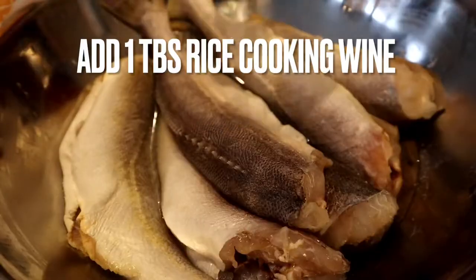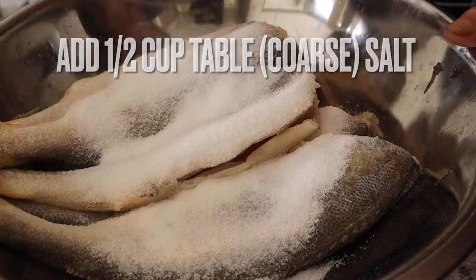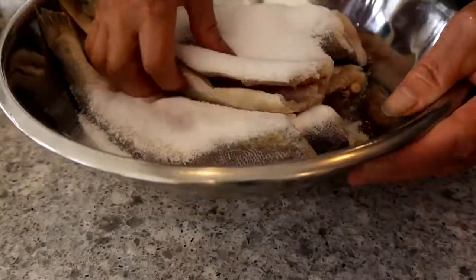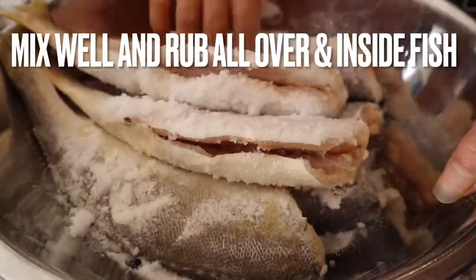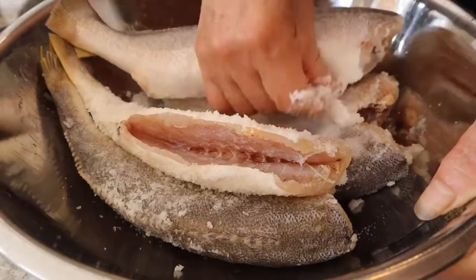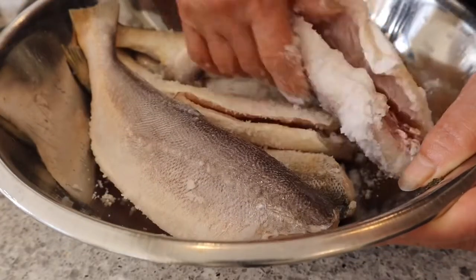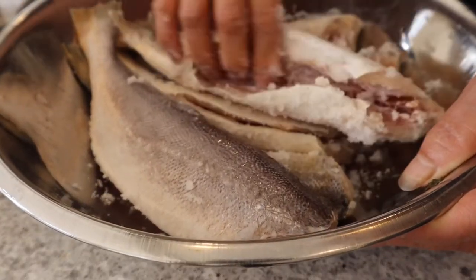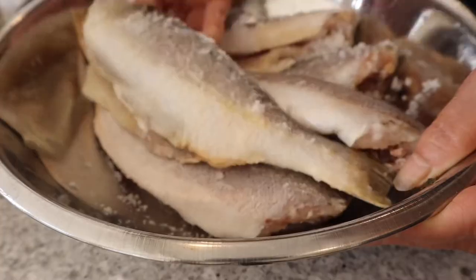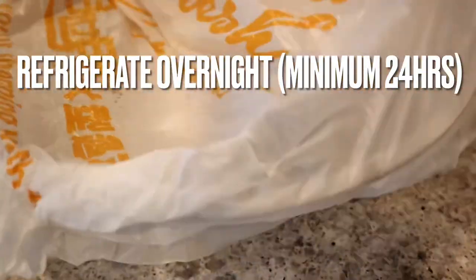Use some paper towel to pat the fish dry, then add 1 tablespoon of rice cooking wine and half a cup of table salt. Rub the rice wine and salt all over the fish as well as inside the belly of the fish. Make sure that you distribute the salt and the rice cooking wine evenly over all the fish. Cover the fish and place it in the refrigerator and marinate it for a minimum of 24 hours.